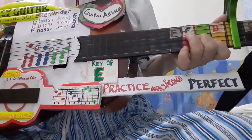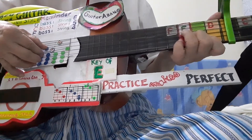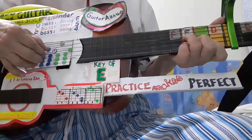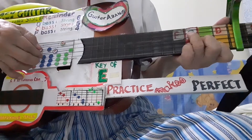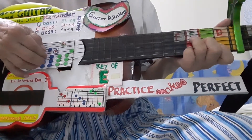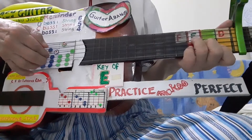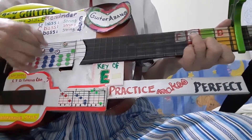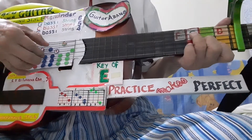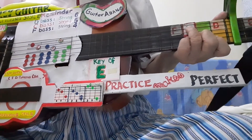So I'll play again to show you — the F chord, F pattern. 1, 2, 3, 4. 1, 2, 3, 4. That is the F chord pattern.